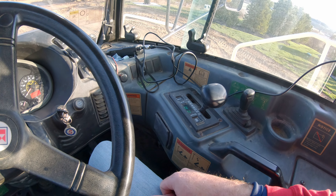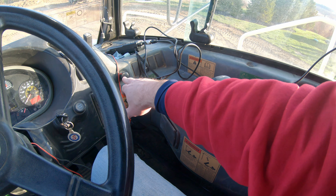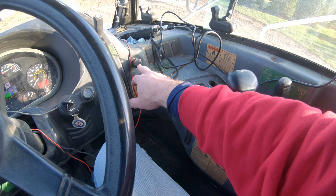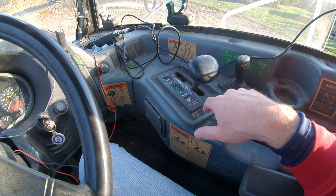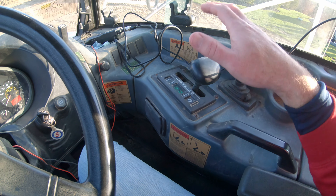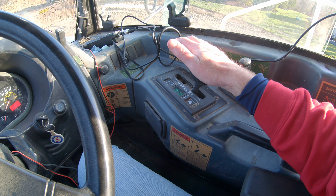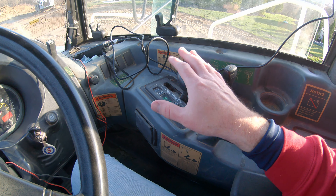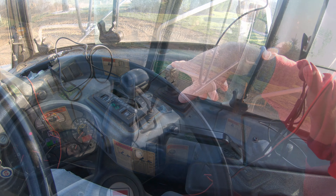All of your rock trucks are generally going to have your driving stuff over in this area. The parking brake on this one is right here. On the Cat you've got a switch somewhere over here; Volvo's very similar. You have your gear selector here — everyone's got their own little variation but it's all pretty straightforward. There's your gear selector and then this is your dump controls here.